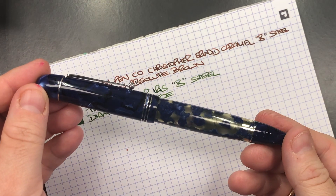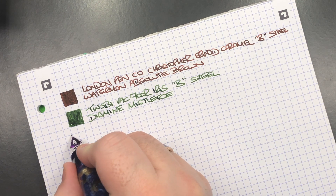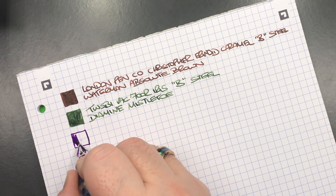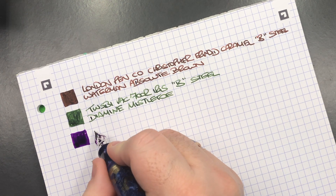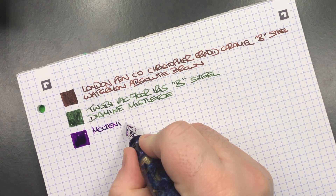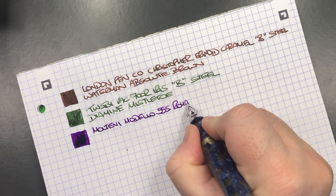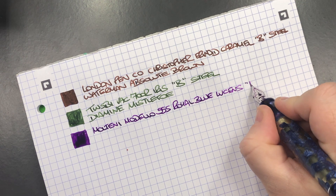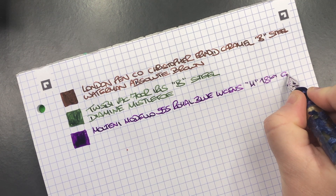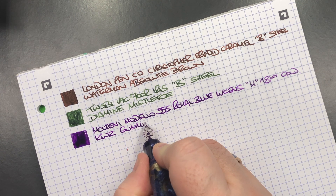The next pen is the Molteni Modelo 55S in the Royal Blue Lutrons. So we'll do an ink swatch. This is a really lovely purple ink. This is the Molteni Modelo 55S in the Royal Blue Lutrons. It's a medium 18 karat gold nib and the ink is KWZ Gummy Berry.